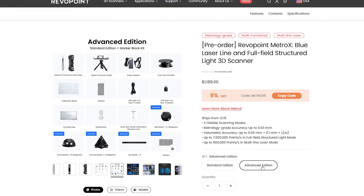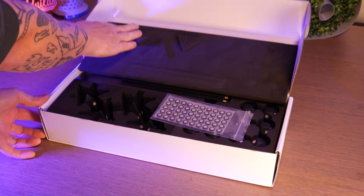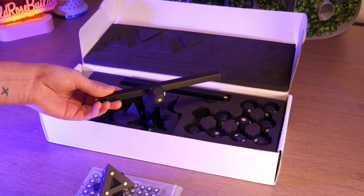The advanced edition is $200 more and comes with a box of marker blocks. This kit includes a ton of handy marker blocks that you can add to your scanning scene to enhance precision.